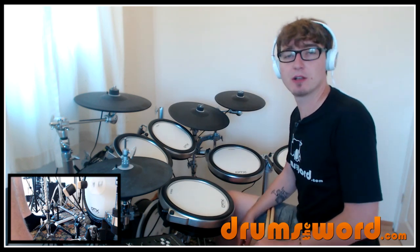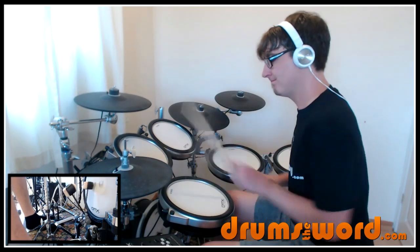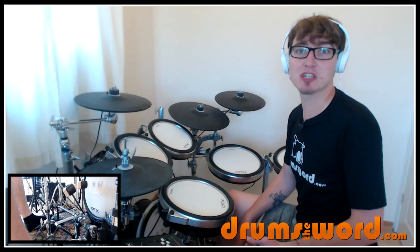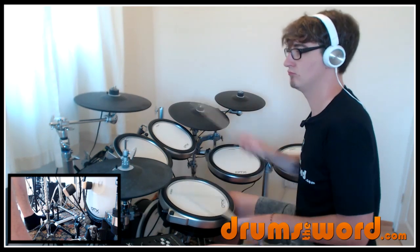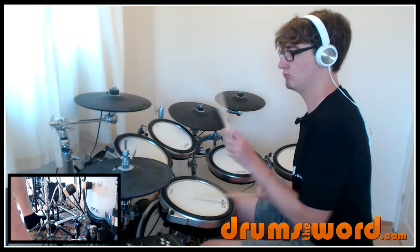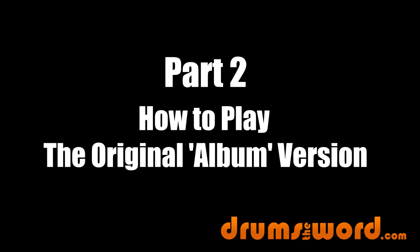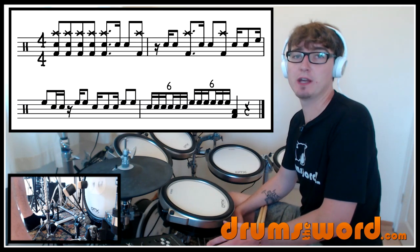Let's have another listen to what the whole drum solo sounds like up to speed, and then the whole thing played at a slow tempo from start to finish.